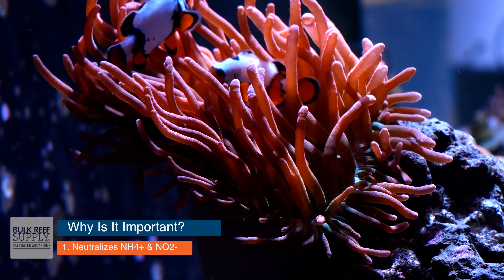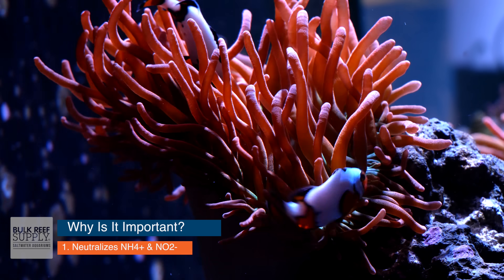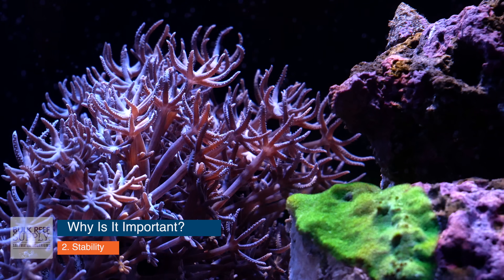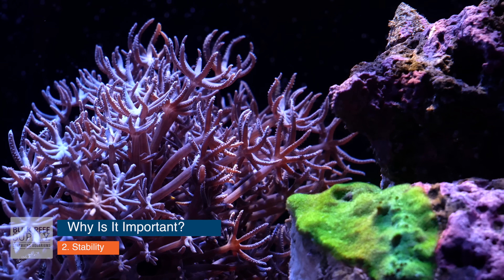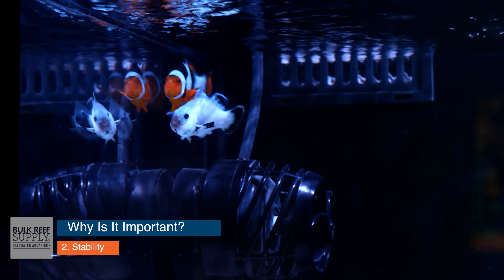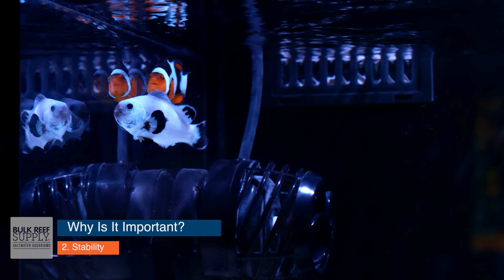Why is biological filtration important? First and probably most important: it neutralizes ammonia and nitrite toxicity, making them non-toxic and safe for your livestock. Second, your biological filter provides stability for your tank. When you have a robust biological filter, it can easily withstand small amounts of decomposition — if a snail or small fish dies and you can't find it, your biological filtration will neutralize it and keep the rest of your livestock safe.